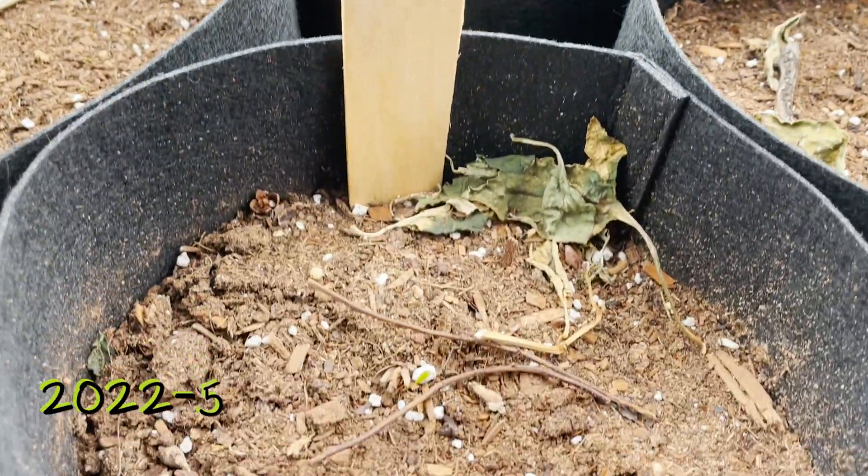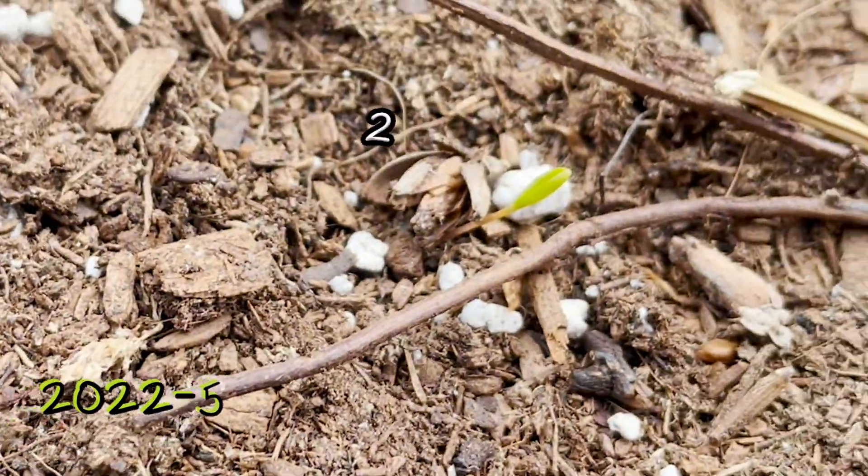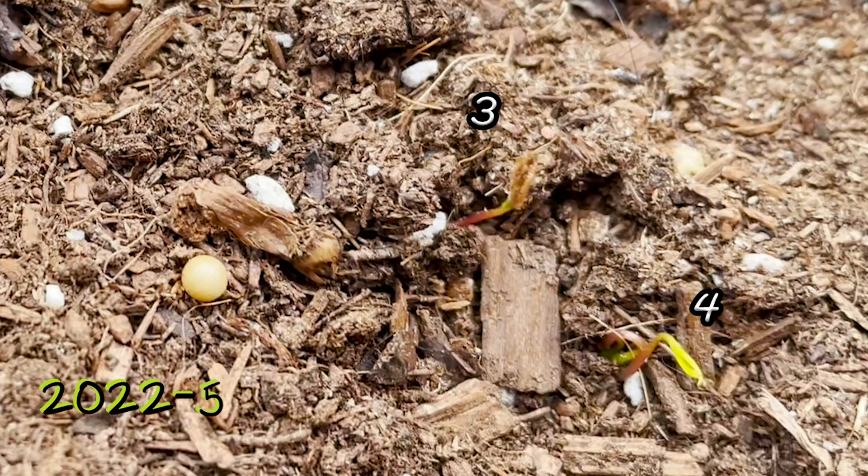In May I had a few small seedlings starting to pop up. You can see we've got one, two, three young seedlings here.